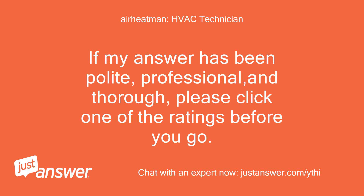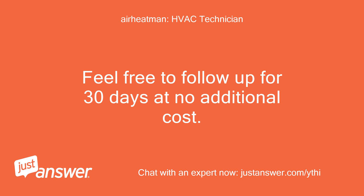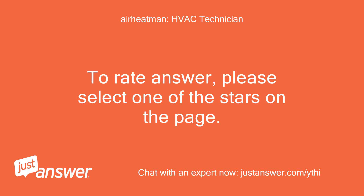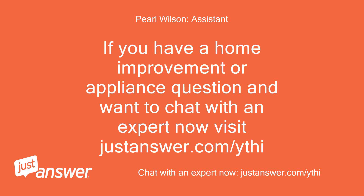If my answer has been polite, professional, and thorough, please click one of the ratings before you go. If you still need help let me know. The expert is not paid for assisting you until you rate the answer. Feel free to follow up for 30 days at no additional cost. A bonus is always appreciated if you feel justified. To rate the answer, please select one of the stars on the page. Leaving a poor service rating will not automatically refund your money but reflects poorly on your expert. You have to request a refund if not satisfied. If you have a home improvement or appliance question and want to chat with an expert now, visit justanswer.com/ythi.